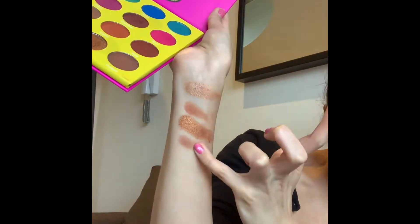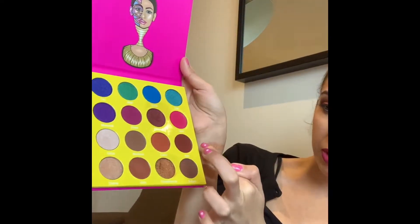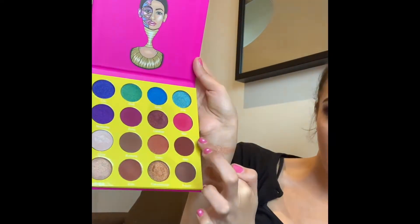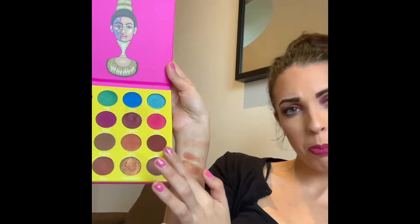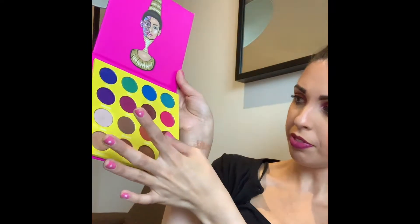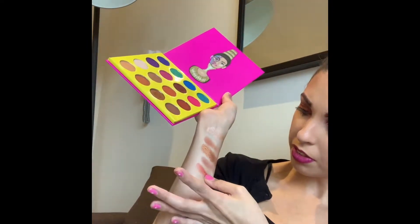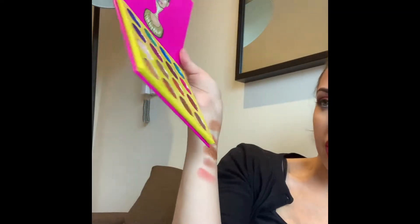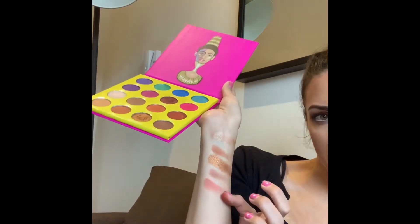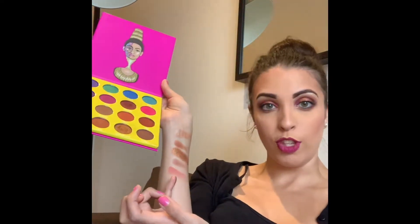Now I'm going up to the second-to-bottom row and I'm going to start with Ada, which reminds me of some of the Makeup Geek pans that I have. That looks really nice — I probably need a few more smidges to build up the opacity for this shade.